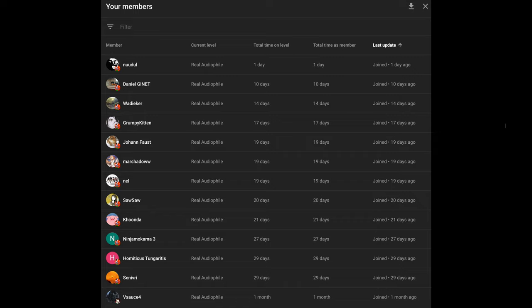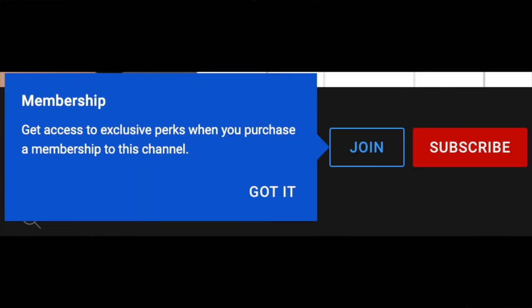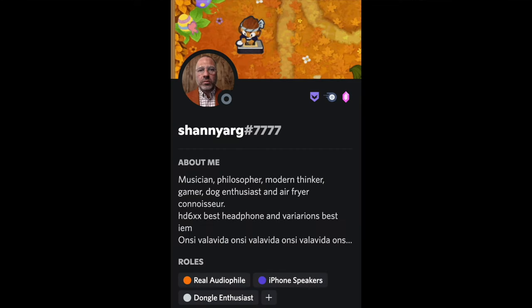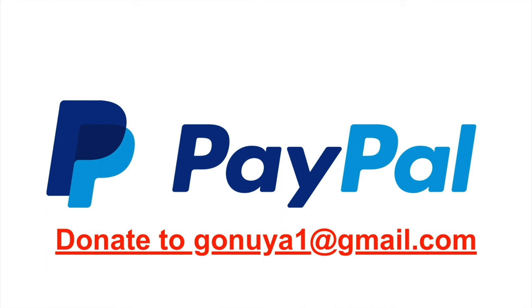Thank you guys for supporting the channel, I really appreciate it. If you would like to support the channel, consider donating through PayPal to ghania1 at gmail.com, super chat donations in your comments, or join the channel membership for $4.99 a month for a shoutout at the end of each video, as well as a special role in the Discord server with text-to-speech permissions. YouTube takes a bigger cut of the $4.99 per month, so supporting through Discord helps the channel more.